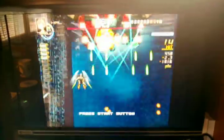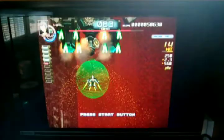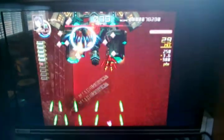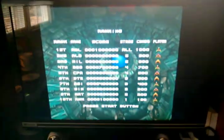This is Chaos Field, which is one of my favorites — it's a good shmup, fun to play, got a variety of options, and the music is pretty decent too.